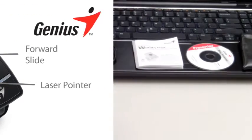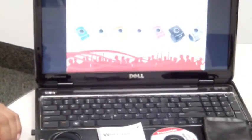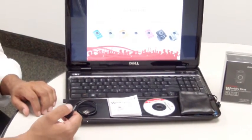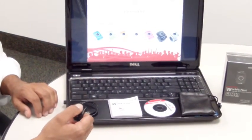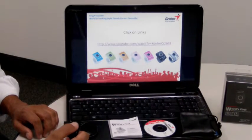What makes the Genius Ring Presenter very special are the mouse functions. With its touch pad at the center of the ring mouse, you are able to control the cursor on screen efficiently. So you'll be able to open up links and activate video with ease.